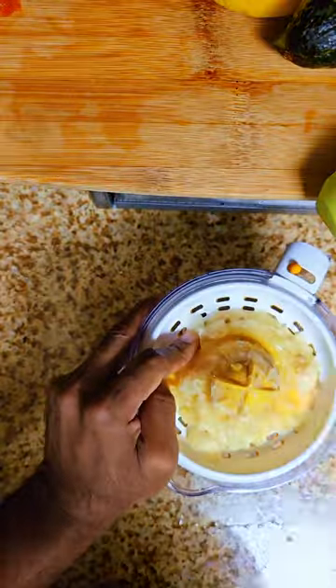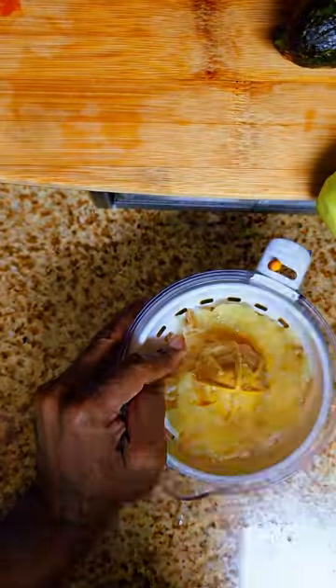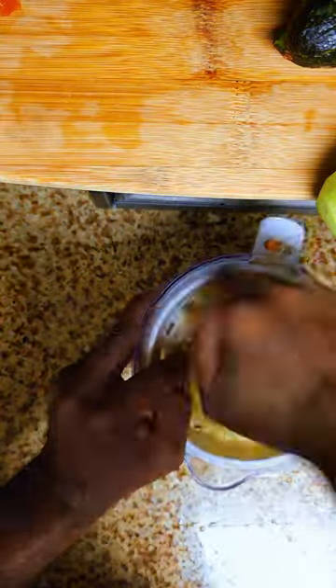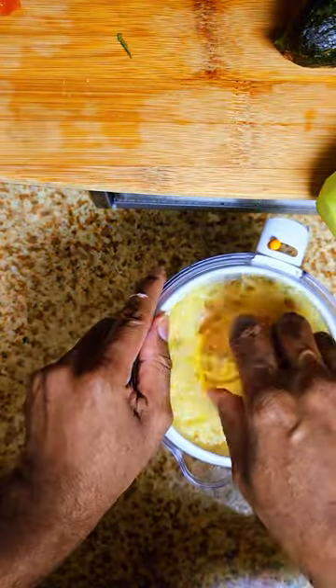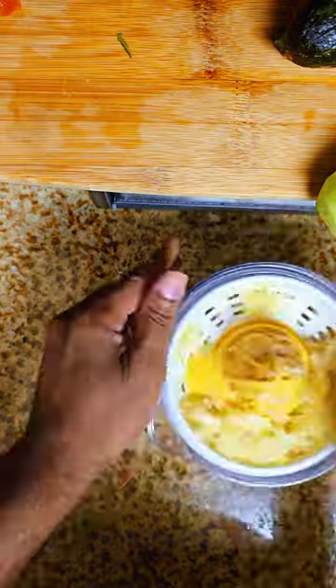Let's get to straining and squeezing all the juice out of these lemons. We got six halves which makes three whole lemons. Just squeezing and adding the citrus. You can use vinegar instead — no more than half a cup — but lemon is way healthier than vinegar.